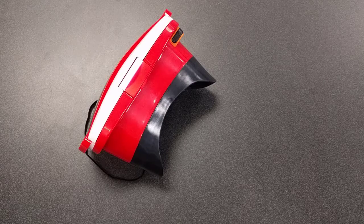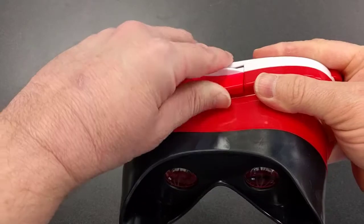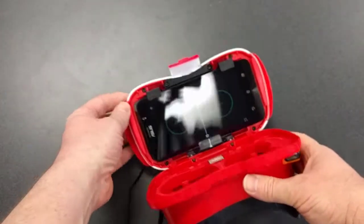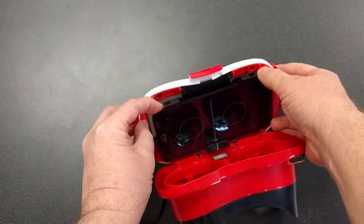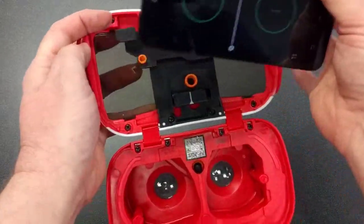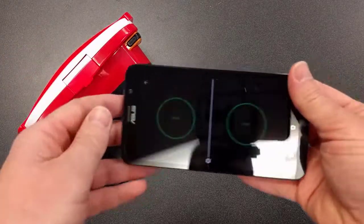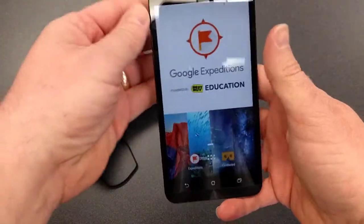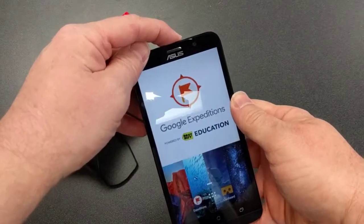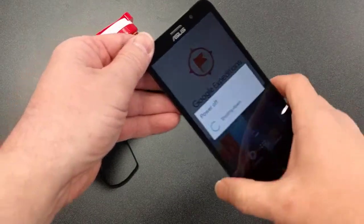Once you're finished at the end of the day, pop open the viewers and take the phone out by pressing and releasing it. Close up the viewer, then go back and exit the Expeditions app, and power down the phone — it's that simple.